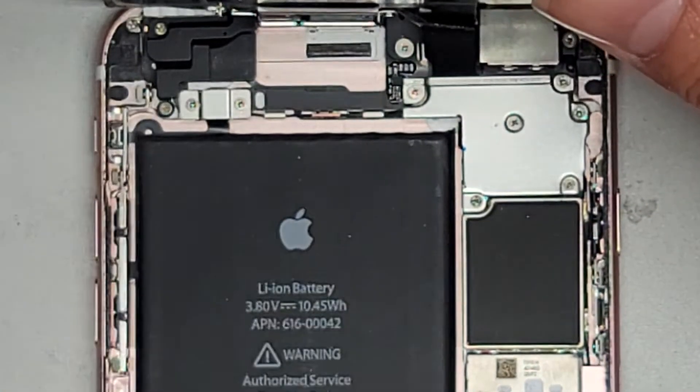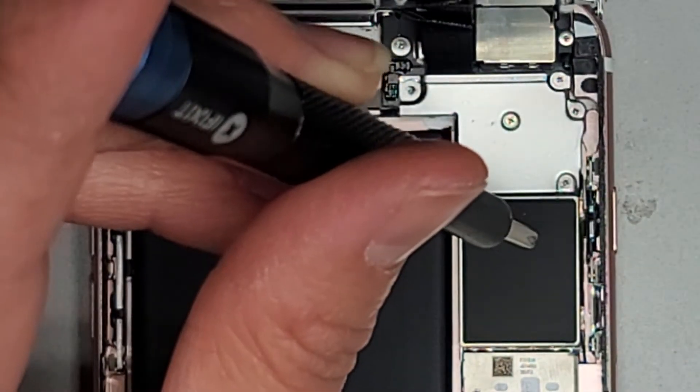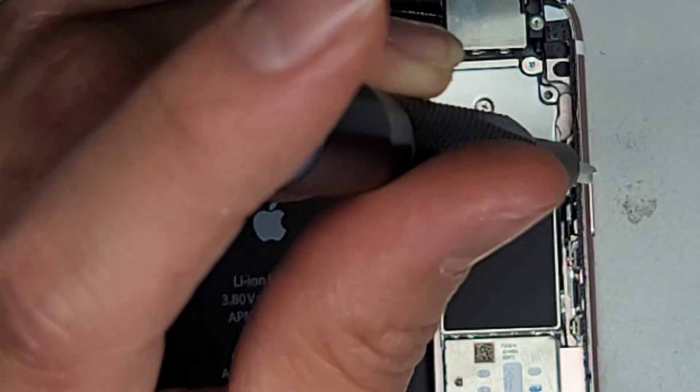Let's go ahead and now remove this metal plate that's holding all the screen connectors down — five more screws. Let's go ahead and get those. Again, keep all the screws in order. They are all different sizes, shapes, and lengths.